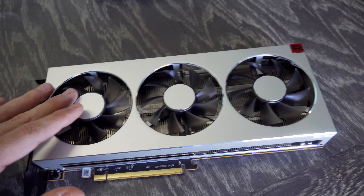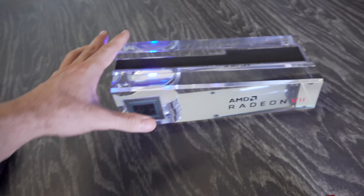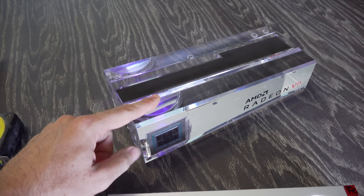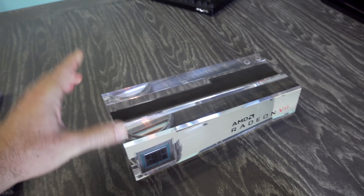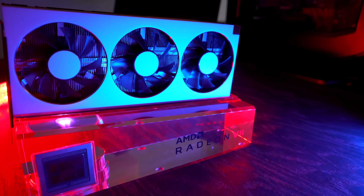So here's the card here. It measures in just under 27 centimeters, and here's this little display here with its LED light. It actually is RGB but it's pretty underpowered, so I hope the graphics card doesn't perform like this LED.